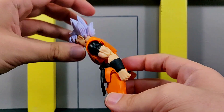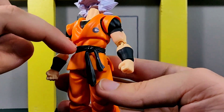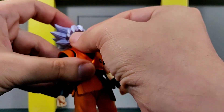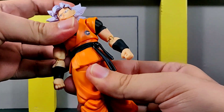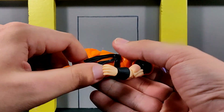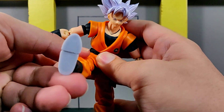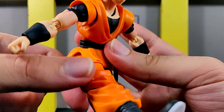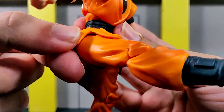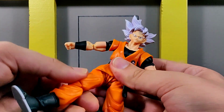The torso crunches forward a decent amount and goes back a little, with some paint color differences visible underneath when extended back — but you're not really going to have Goku crunching back like that all the time. You also have a waist swivel. Because they used soft plastic for the skirt, you're getting a lot more leg range — Goku can nearly do the splits and can kick forward a very decent amount.